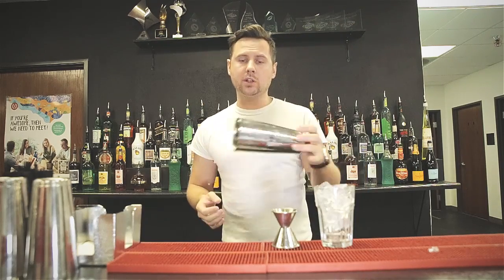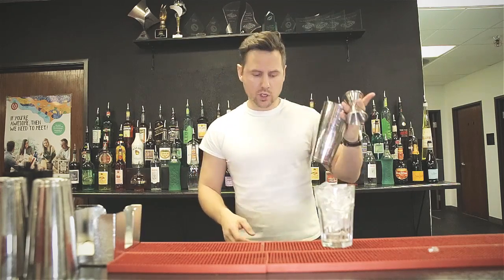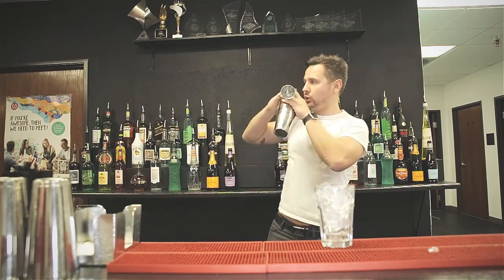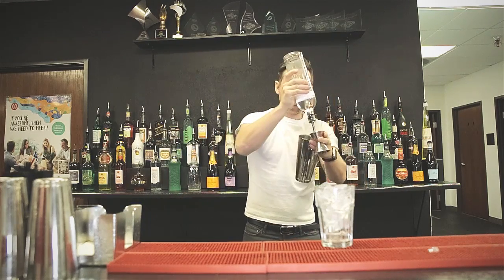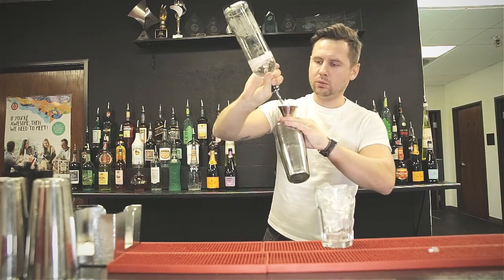I know a lot of flair bartenders are watching with some pretty serious skills. You guys can use the same move but maybe add a roll to it, something like this — where you just do the roll, one, two, four, one, two. This is just a variation for you, so you can of course go crazy.